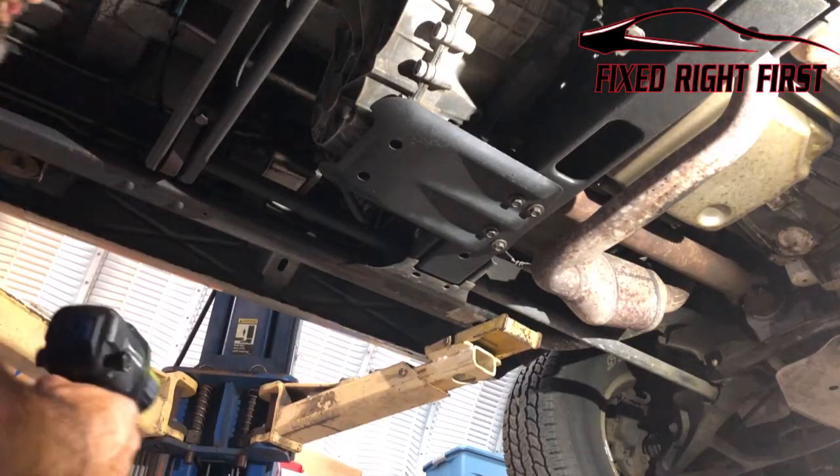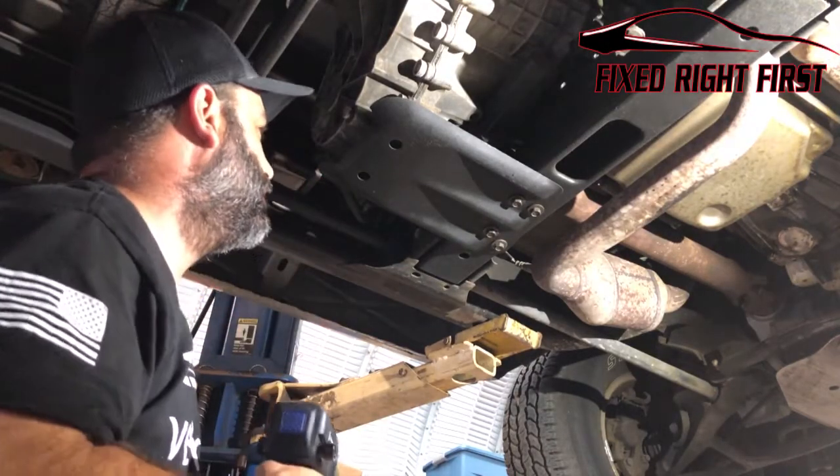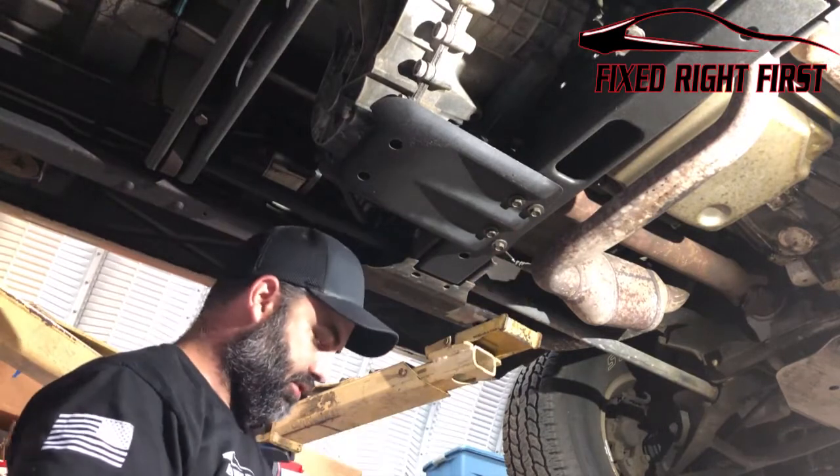Next, let's go ahead and remove this plate — the shield for the transfer case. It's got four 15-millimeter bolts that hold it on.